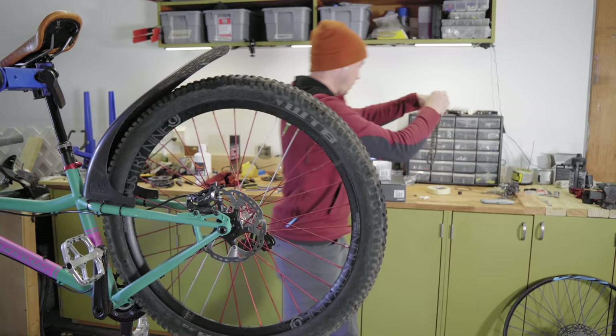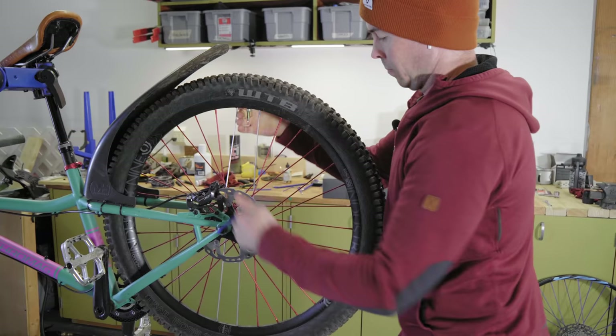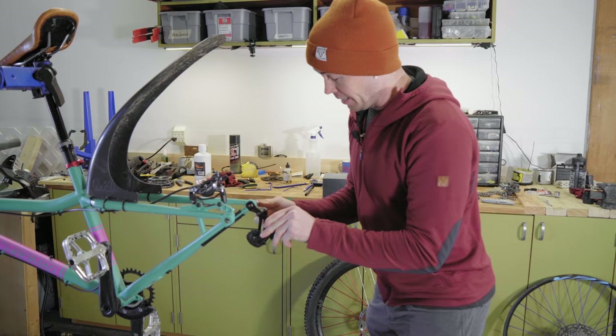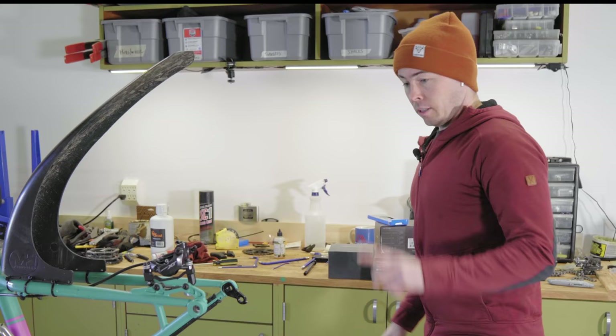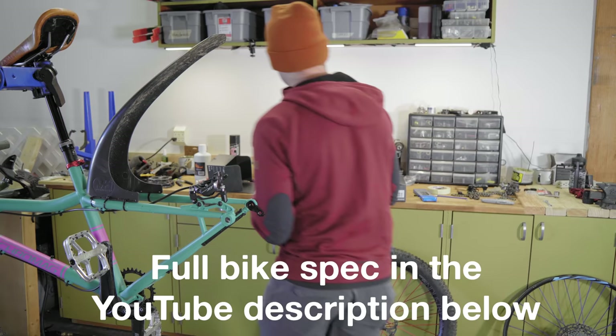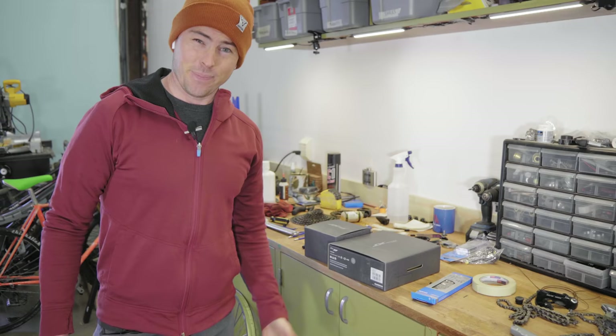Bye bye single speed chain. I need a 5 mil — actually I need a 6 mil. Pull off this nice little single speed adapter. And that's ready for a derailleur. The XT derailleur should work good — the working man's choice. I did a very silly XTR vs SLX vs XT video a while back. I don't do comedy but I tried. Cool, let's swap those freehub bodies. Hopefully it's as easy as I think it's going to be.